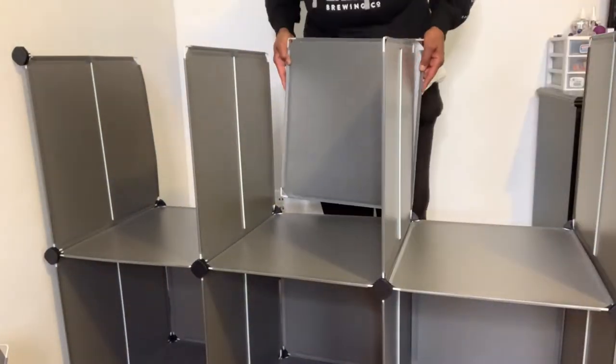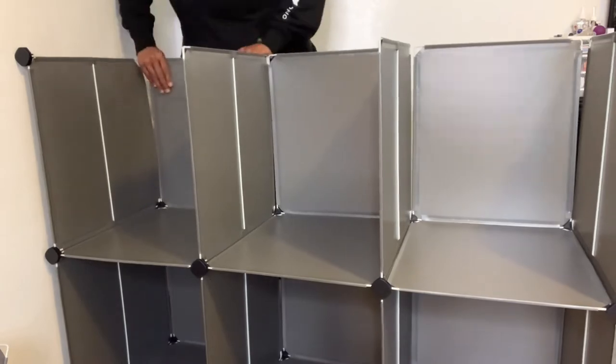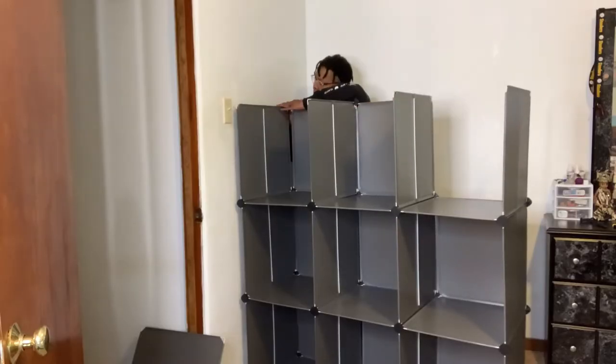This wardrobe organizer is great for baby clothes, shelving, toys — you name it. It's 100% modular storage. It's dustproof and durable.